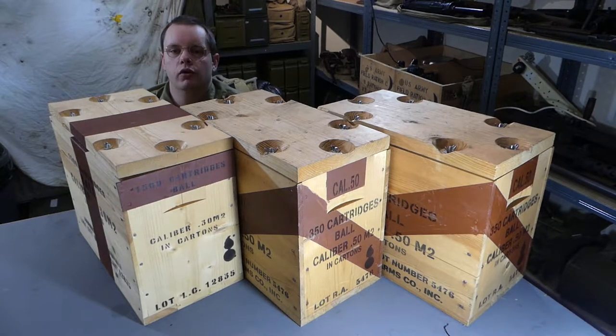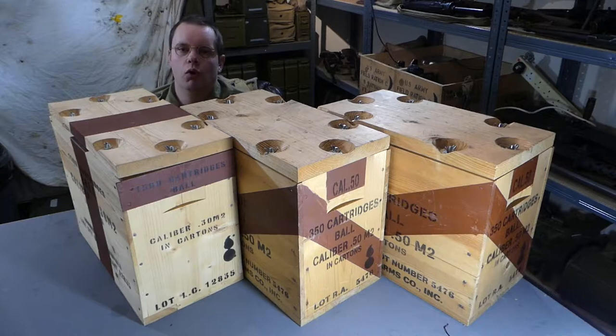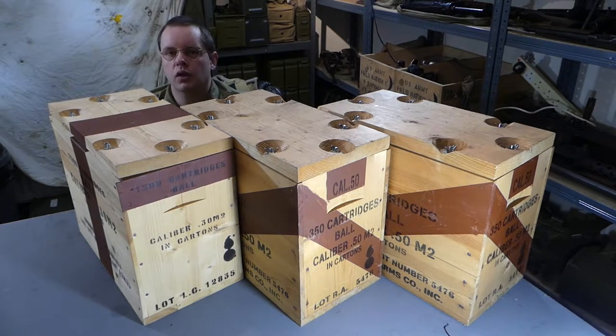Hello again guys. Today we're going to start going through some American wooden ammo boxes from the Second World War. I've got a selection of different types and instead of doing this in one big video I've decided to break it down into separate videos for each type, so it doesn't take 15 to 20 minutes to go through the whole lot and you can have a better look at each one. We'll do that as a little series that I'll add to the equipment overviews playlist. So let's get ahead with the first type of box.